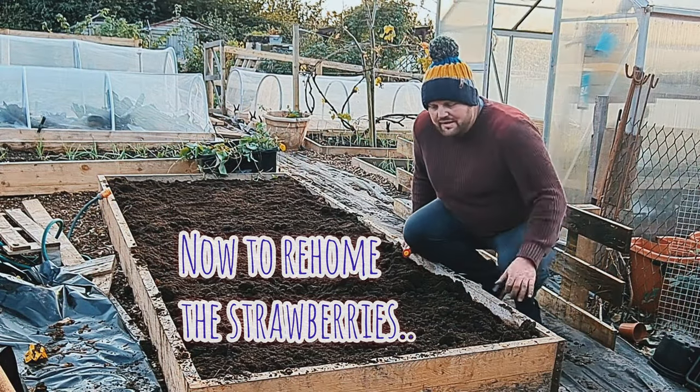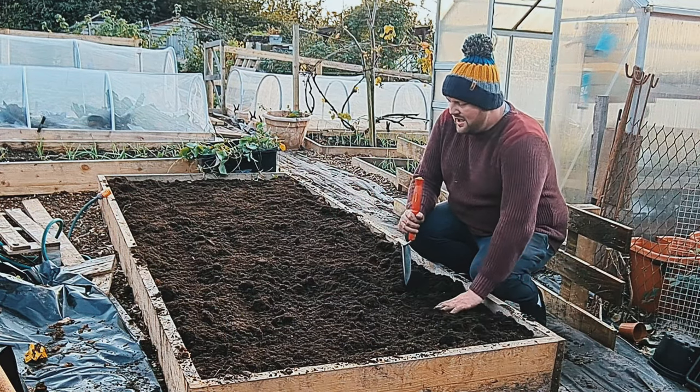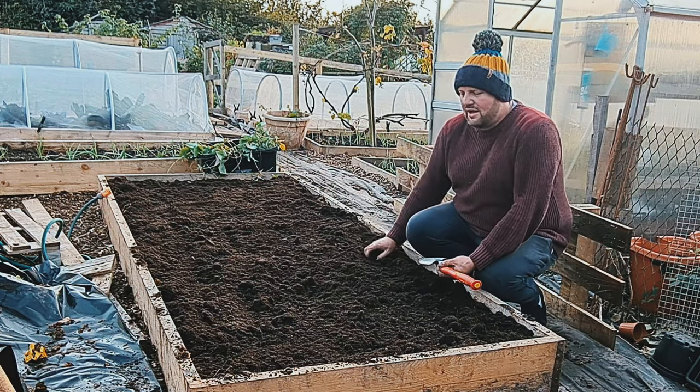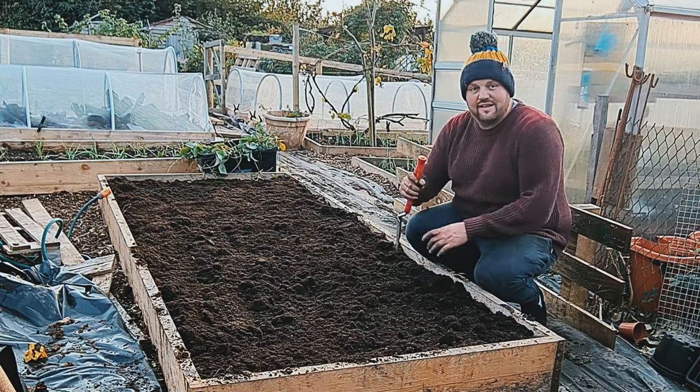So as you can see, I've mulched all the bed. It's got a good amount in it now ready for the winter and the spring. I've planted them all out now — probably 24 in this bed and that should be plenty. So let's get that started.